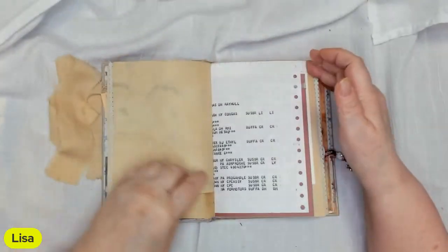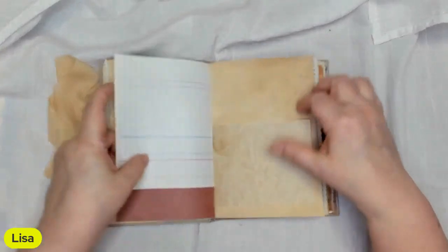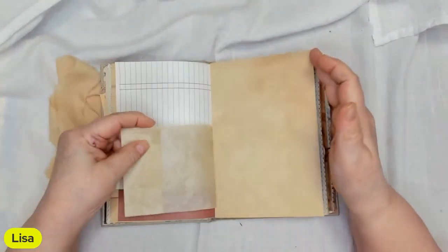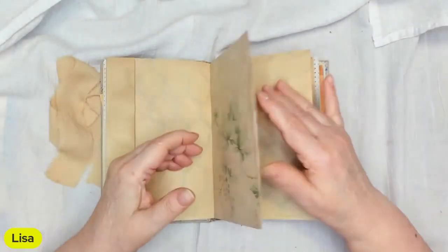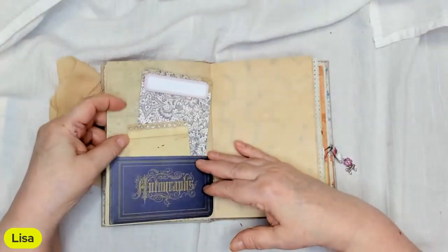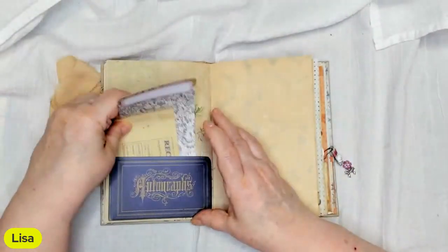I used copy-dyed papers in here, typing paper, and colored paper. There's a metal book dart you can use. I also used some tracing paper — I think it's glassine paper.